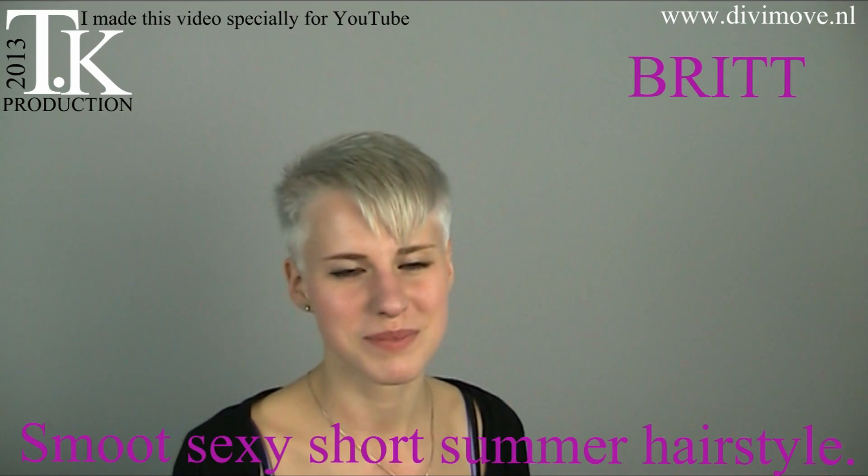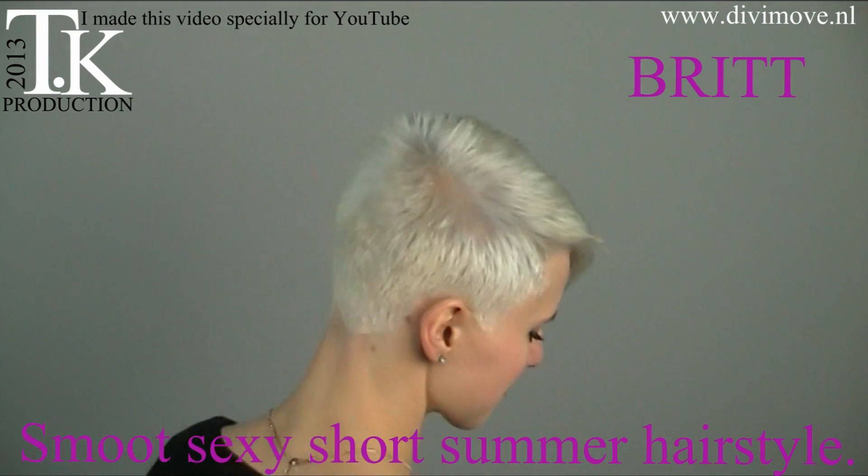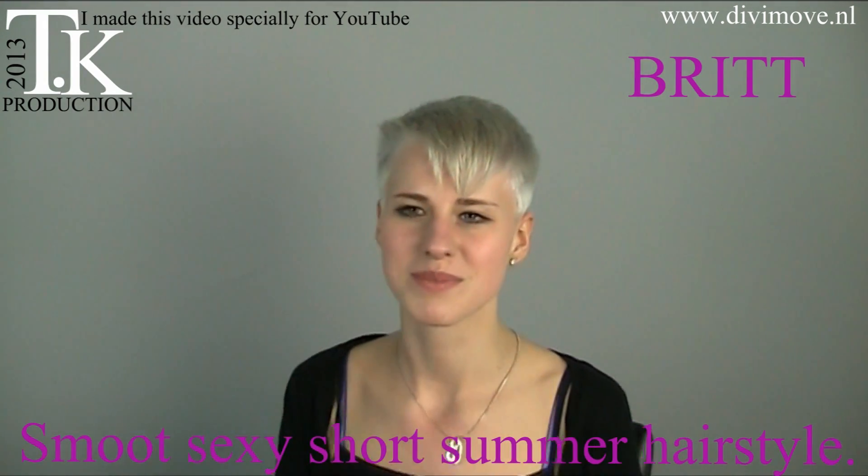This is the first hairstyle, so I will turn for you to show it. This is the small version and you will see the photos also with it.